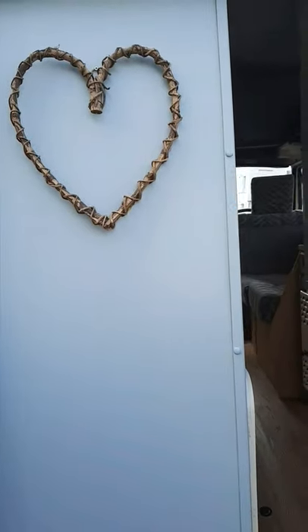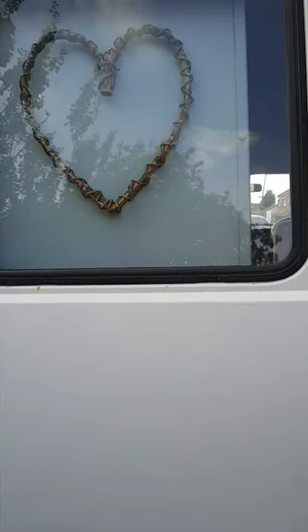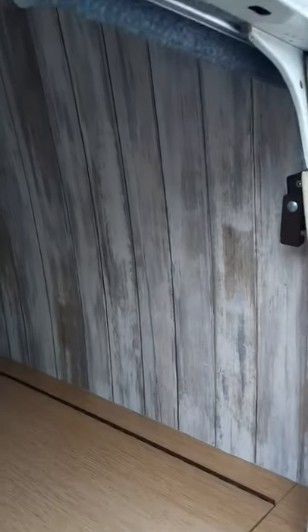It's also got a little heart on the back, so when you shut the door you can see that. I've just been sort of prettying it up really, and that's about it — I don't think there's really much else.